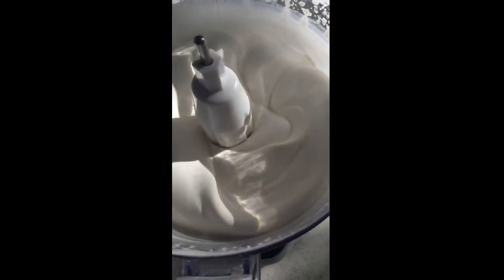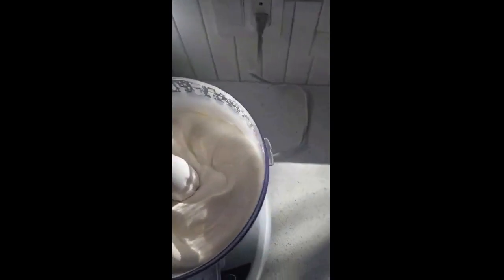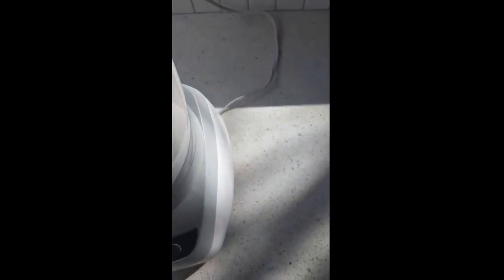So I'm going to stop it here. Right now we basically have whipped cream. Put some sugar in there and we've got something to go on top of your pancakes. But let's keep going.